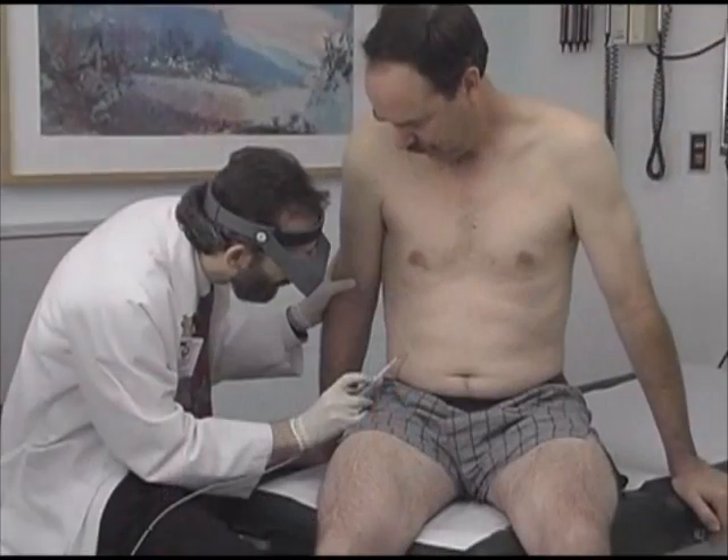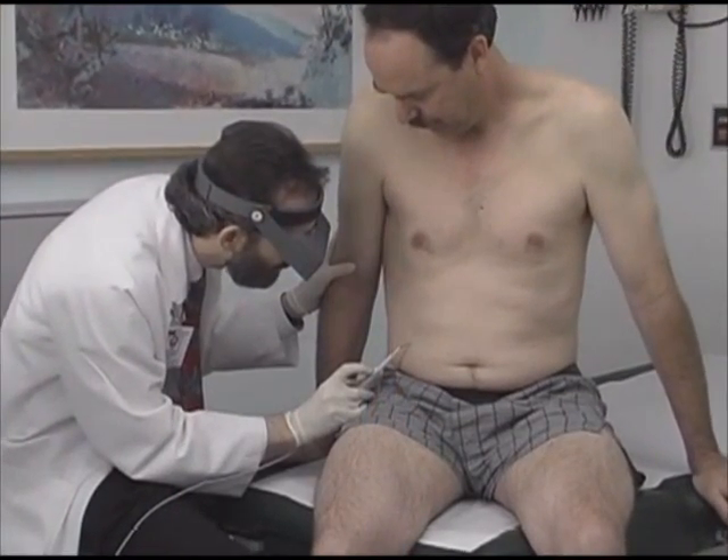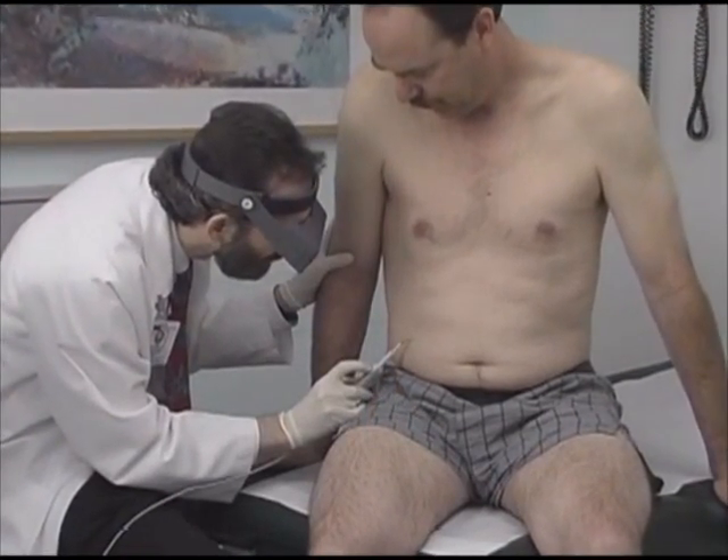Hi, I'm Dr. Richard Usatine, a family physician and lead author of Skin Surgery, a Practical Guide. During this program, I will cover the principles of electrosurgery and then demonstrate how to perform the most common office applications of electrosurgery.